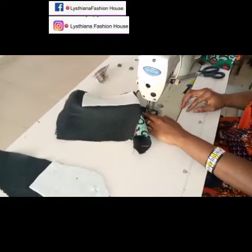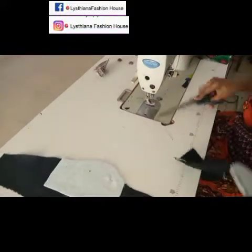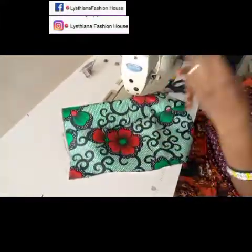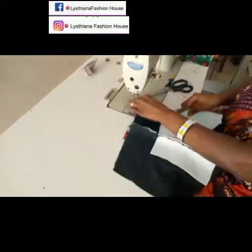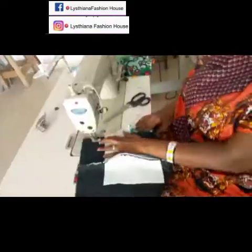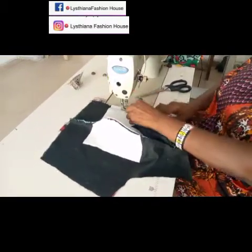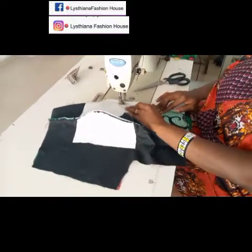Once I'm through joining this dart I'm going to pick up the second part and join it. When joining the second shoulder dart bust, always start from the bottom area, then sew up towards the top. From time to time, lift up the foot of your machine — especially for beginners — so you won't find it difficult joining that curved area.